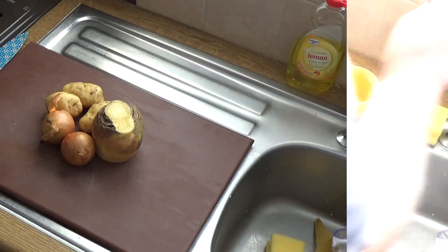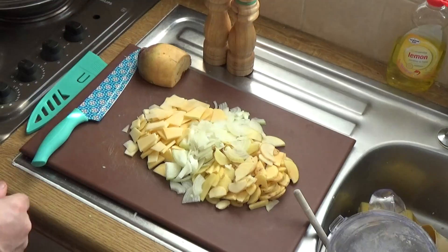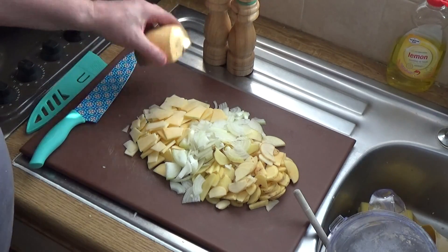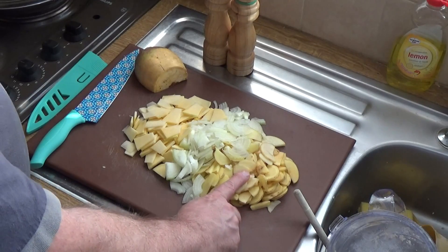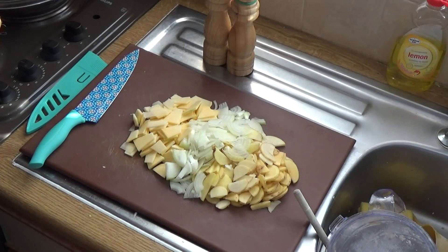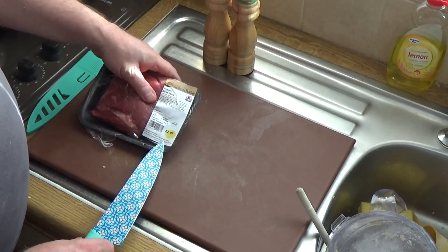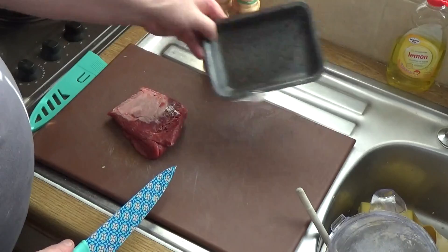Now we just need to chop up our vegetables and transfer that to a bowl. I only used half of that swede, so I've got roughly equal amounts of each vegetable — potatoes, onions, and swede. That's the genuine article — that's what you need to use. I've got 300 grams of beef skirt, and the advantage of beef skirt is it's not very expensive — that pack cost me £2.87 for 300 grams, so that's pretty good value.